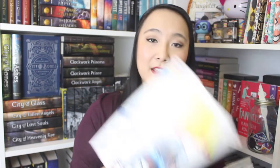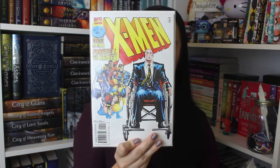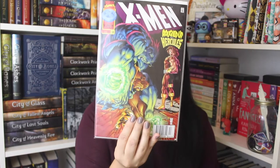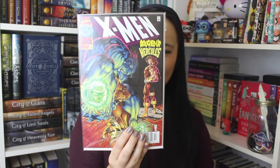Every comic book comes inside plastic sleeves. The first comic book is X-Men: Farewell to Xavier, issue number 57. The next one is Roughed Up by Hercules — another X-Men one — issue number 59. And then the next one is the exact same one, so I got two of the exact same comic: Roughed Up by Hercules, issue number 59. That's weird.